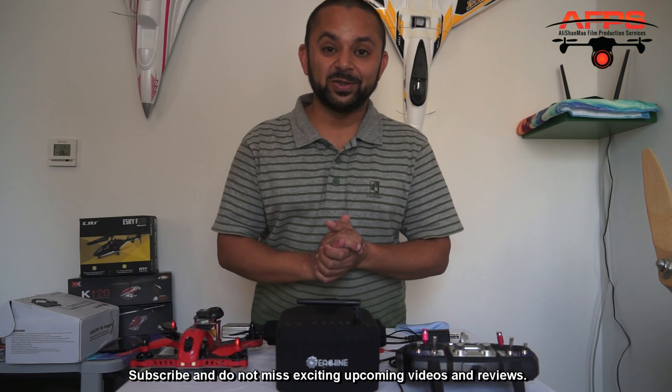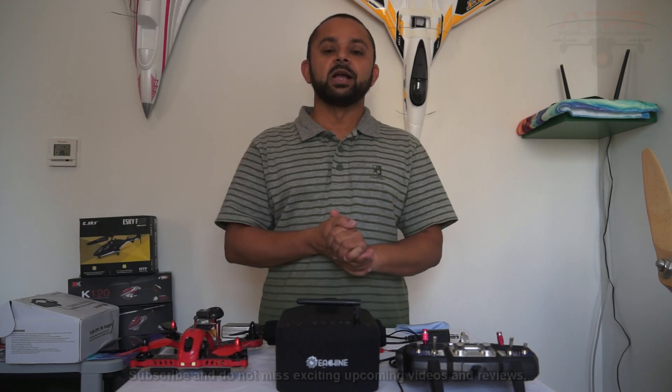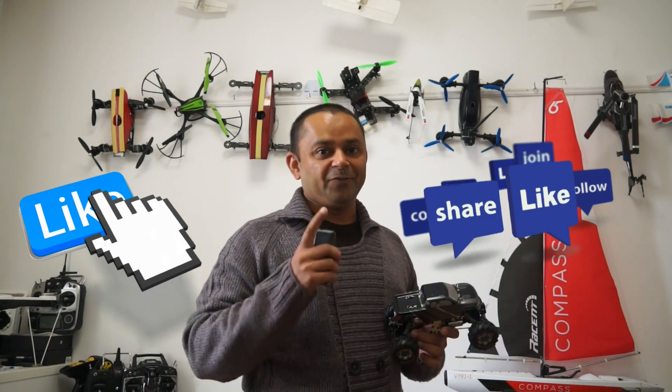Please don't forget to subscribe to my channel — a whole lot of awesome RC videos are coming your way. Thank you very much.